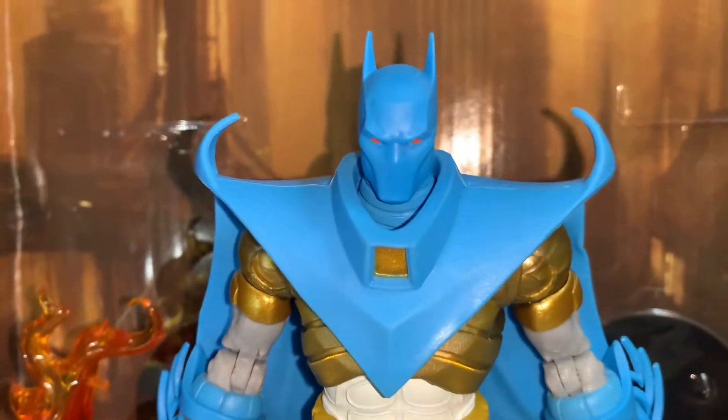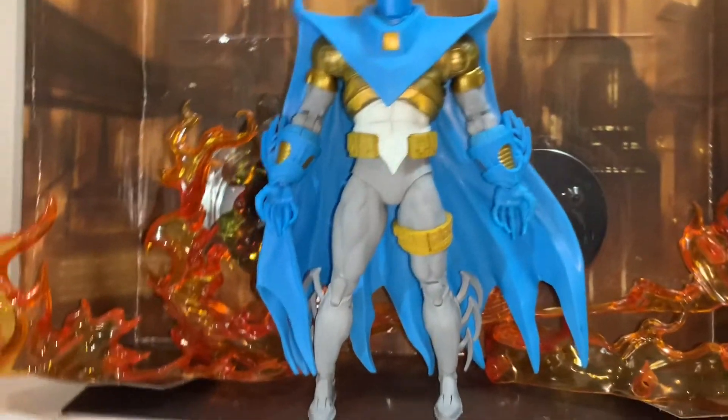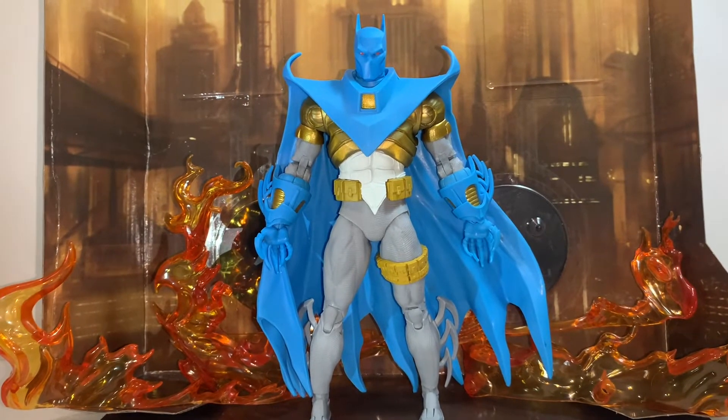So I had to pay a little resale price for it. I said I wasn't going to do it, but I saw more reviews of this guy and I was like, he looks too nice to not have. And honestly, he's probably the best Azrael figure that McFarlane has come out with.